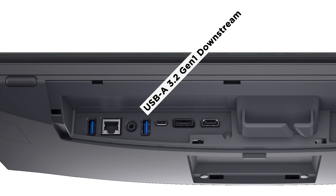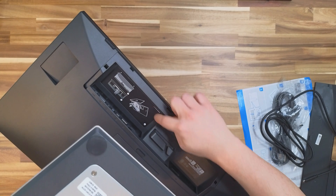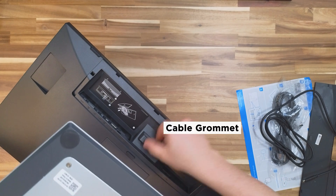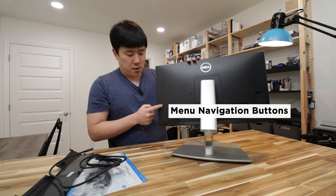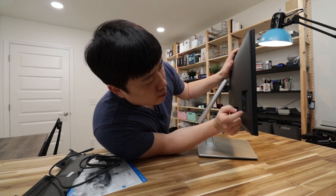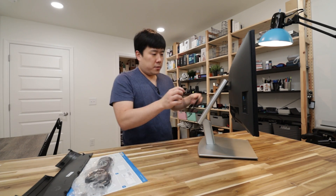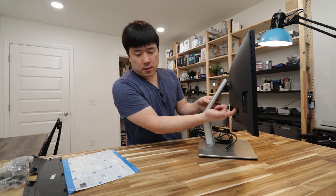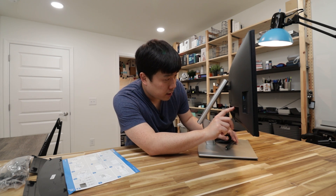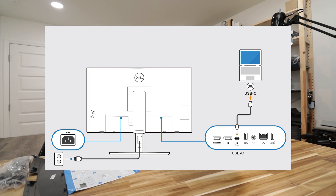There's also an ethernet port and another USB Type-A port on the back. As per the diagram you can connect the cables and route them through the cable management grommet. There is a navigation knob and a power button, plus a couple of ports on the side — a USB Type-C and a USB Type-A. I'm going to connect the cable using the USB Type-C port up here, which denotes 90 watts of power delivery, so it should charge my laptop as well.